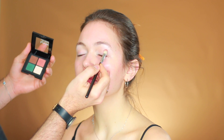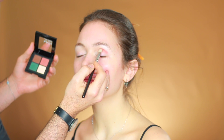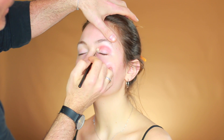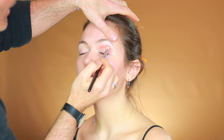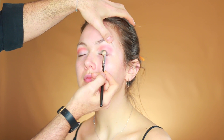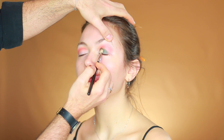I'll continue with the medium warm brown color and place it softly over your crease from the end of the eye towards the beginning of the eye, blending it softly up. Next I'm going to take the green color and place it all over the eyelid. Really close to the lashes, I'm lifting the eyebrow and just tapping on top of your eyelid.